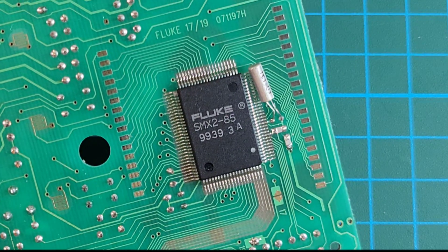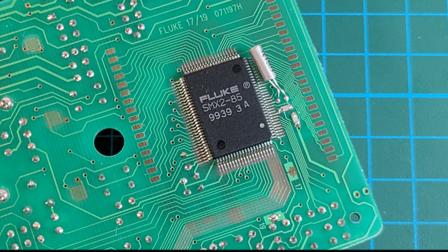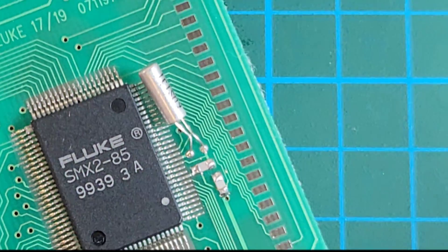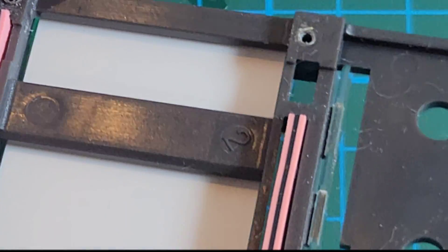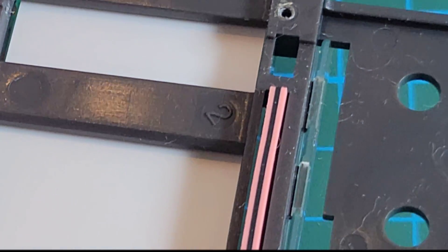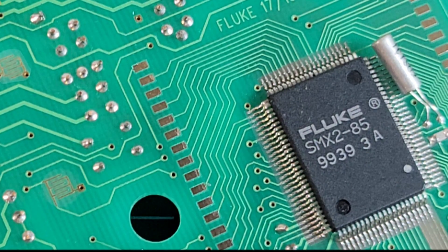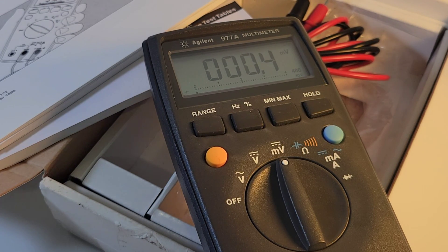And sure enough, look at that — Fluke 85. There is the IC for this meter, so it's a Fluke IC in an Agilent-named meter. Interesting what they've done with that oscillator there. On the other end, we have our double elastomer strips. And just because it's all apart now, I'm going to give this a nice little cleaning with some alcohol and a cotton swab — hey, it's been 25 years, why not? I'll even clean the connector on top as well, just so it makes good contact. This is definitely one very interesting meter in the vintage realm. I hope you enjoyed this little trip down vintage memory lane — you, me, and the Agilent 977A.